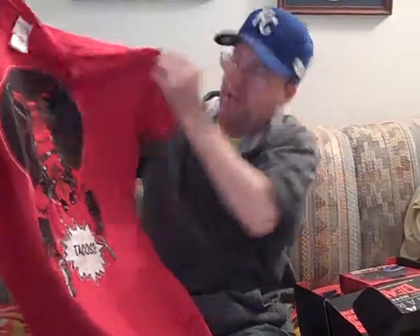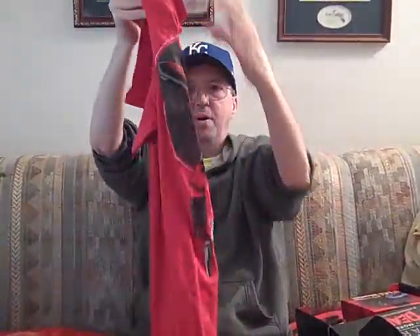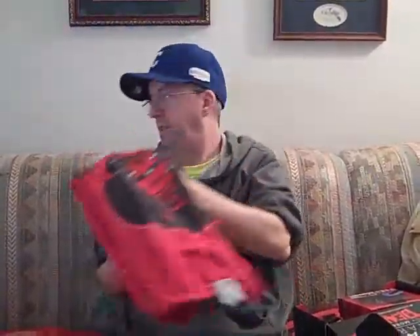It looks like a Deadpool t-shirt. He's saying tacos, and I think this is a new thing that they started — including t-shirts in every container, so everybody gets a t-shirt.